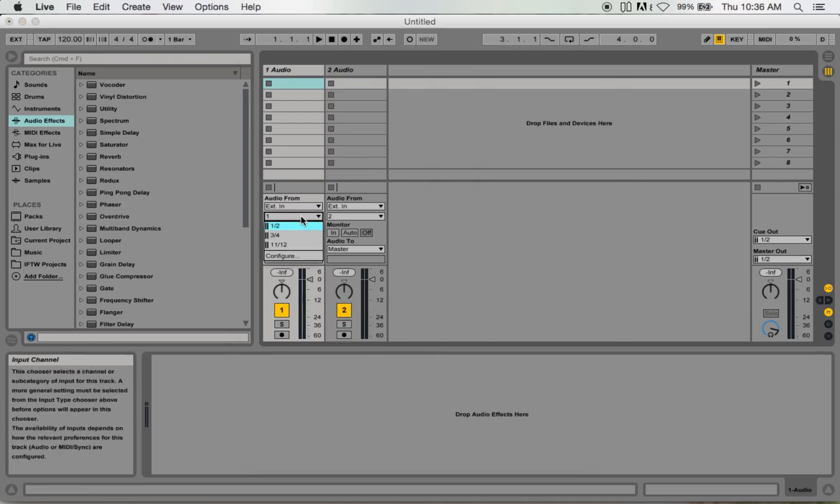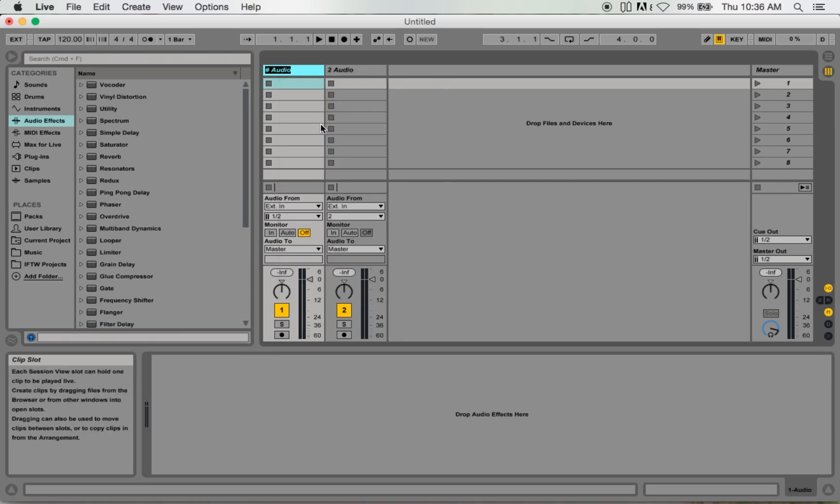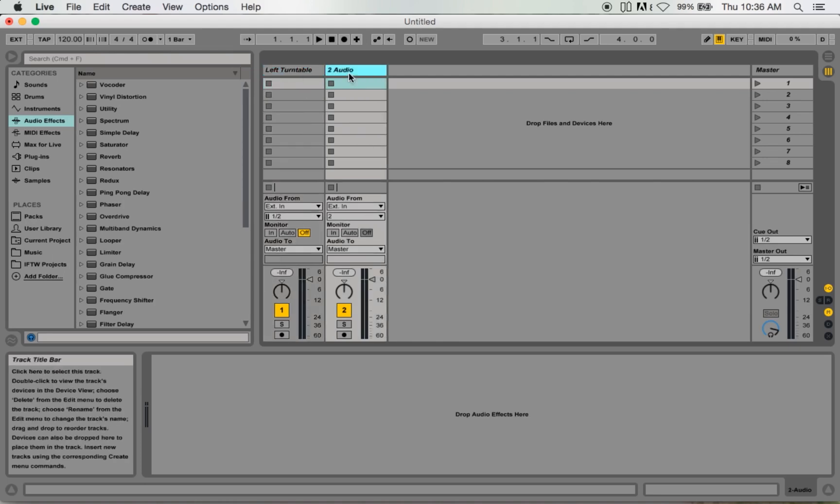What we're going to do is choose one and two here. I'm going to go ahead and rename this track — track one I'm going to rename 'Left Turntable', and track two I'm going to name 'Right Turntable'. That's how I like to set my stuff up for recording.